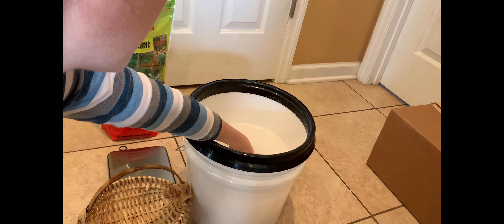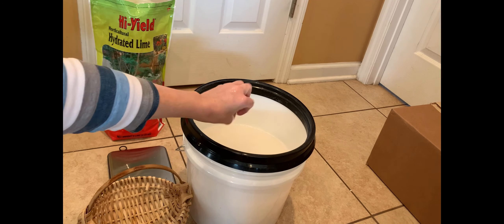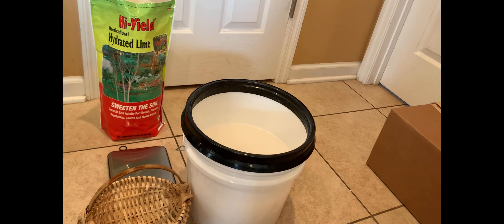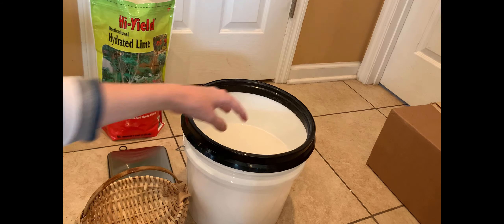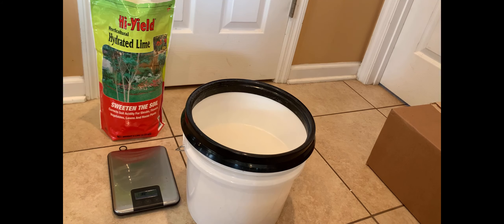And that is the start of our egg preservation. As we get eggs every day we'll add the clean ones in there until we get a bucket full, pop the lid on, and slide it in a cool corner somewhere. It'll be interesting to do an update on this and use the eggs after six months or a year. I see other people using them and they're just fine. Thanks for joining me — have a great day, and remember to smile.